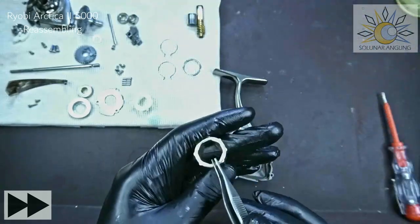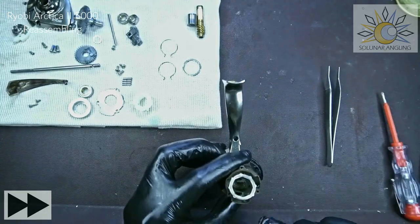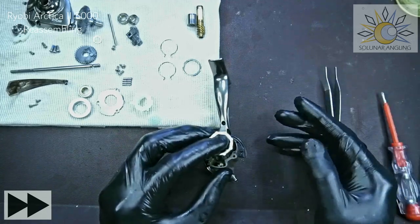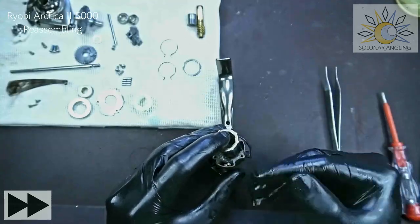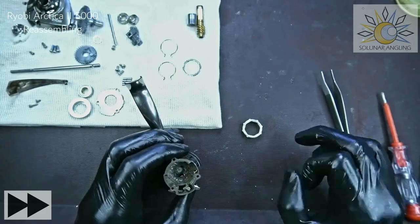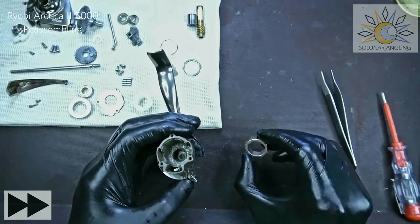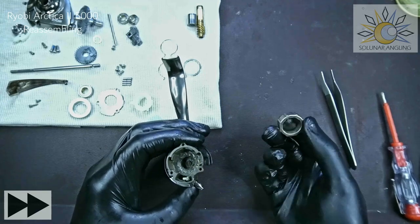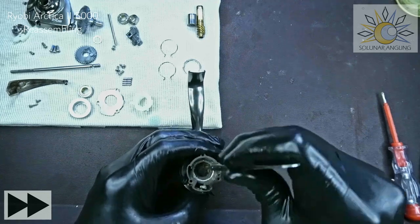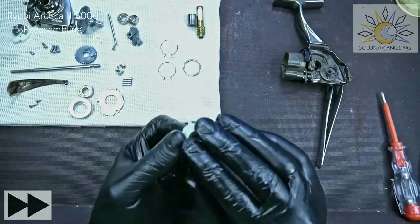Next put on this piece — it has one small dot. The dot will sit in this orientation. Some Ryobi reels have the dot on the other side, so it depends on the model. Before disassembling, always take pictures along the way so you can put things back the same way. This one just slides in — there we go.